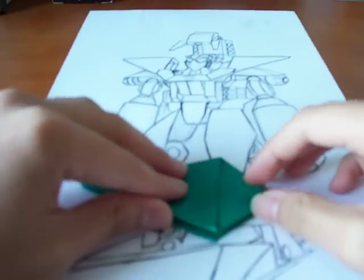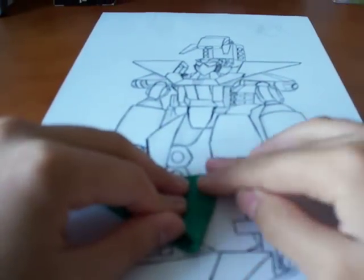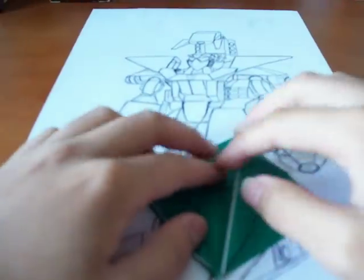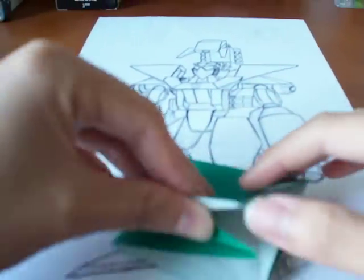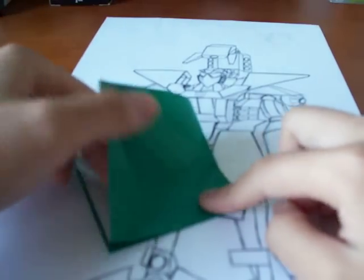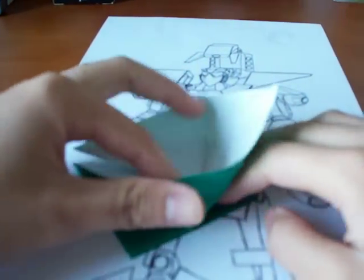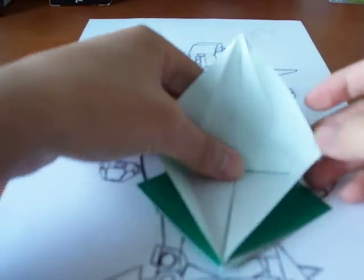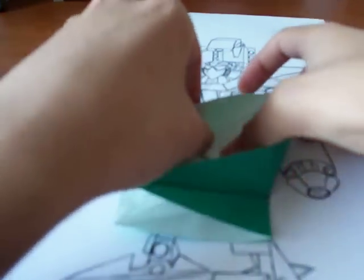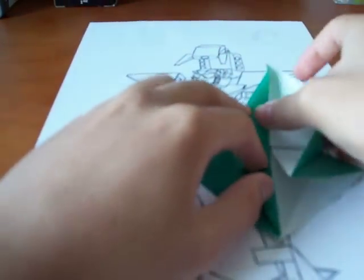And then bend this top part, just crease it. Open it back up again, take this, and at this crease, you bend it there. While you're doing that, these side creases will cave in the paper and form a diamond shape.